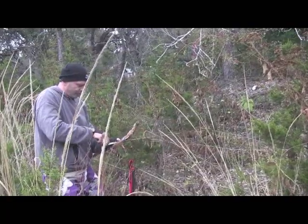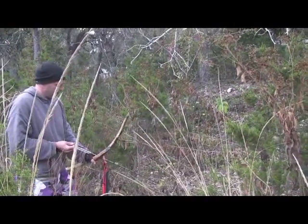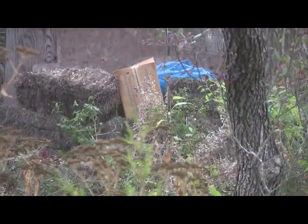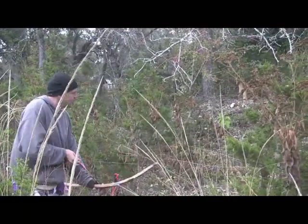Bear in mind that ash juniper will crack fairly easily and it's not the best long-term bow wood unless you season it correctly. Otherwise it has a great snap to it. Thanks a lot — I hope you enjoyed this, and I'll be getting back to you with more woods and different types of survival bows, including bundle bows and some other things in the very near future.